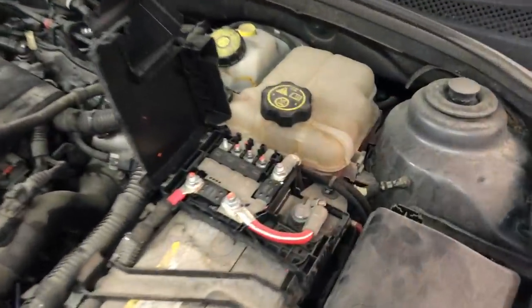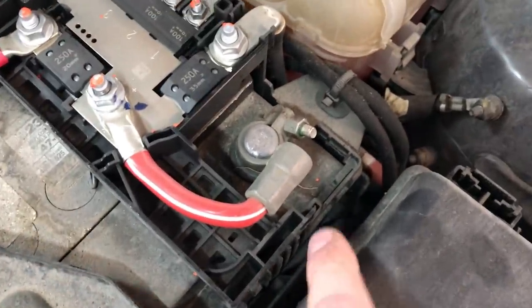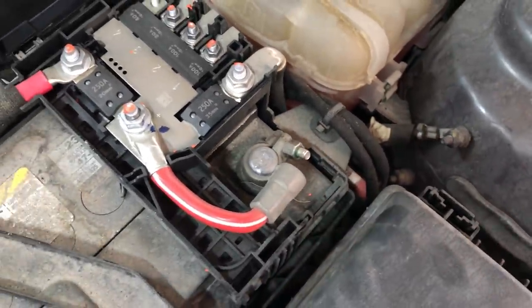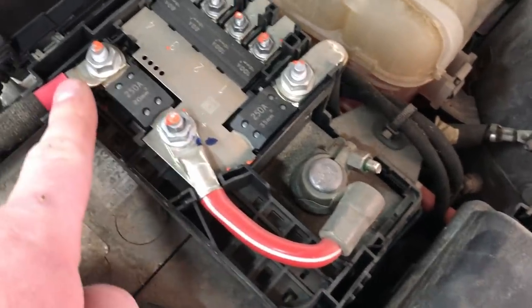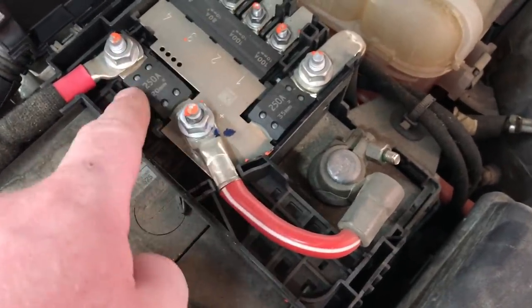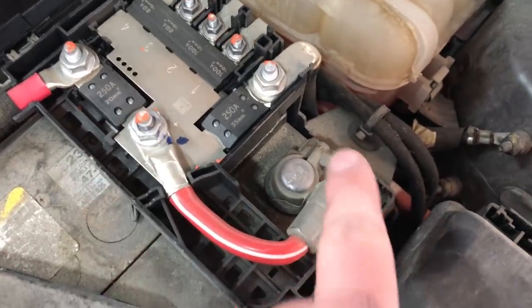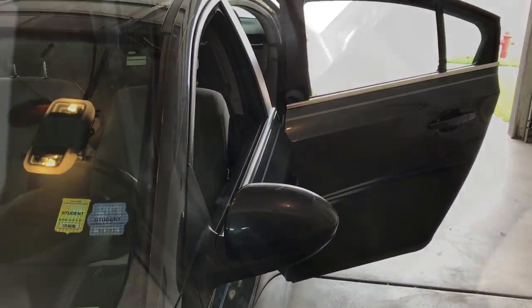Here we are in the engine bay. Our battery is up front on this Cruze. You can attach your power wire right to the main stud on the battery positive terminal or go right to this stud here as well. Make sure you are in front of both fuses — we don't want to put more amperage load on those factory fuses. We're going to find firewall access through the factory grommet back there in the center, and run the power wire along the driver's side kick panel all the way to the trunk.